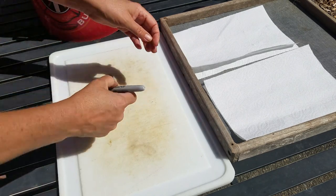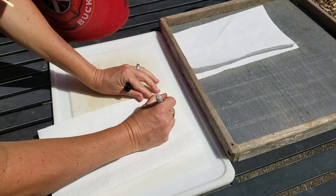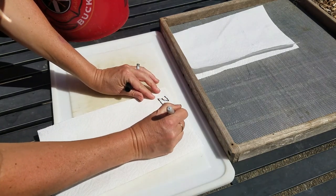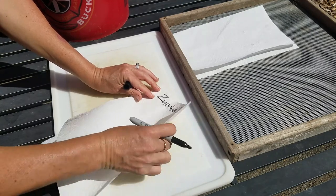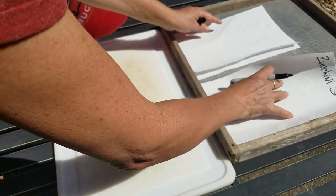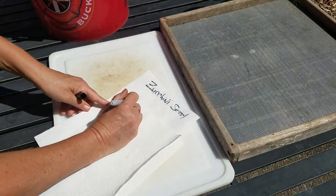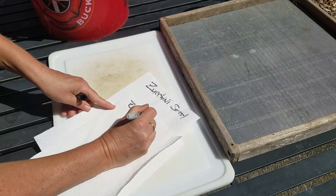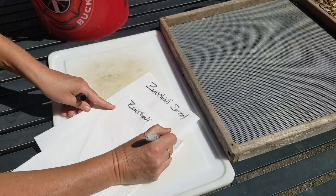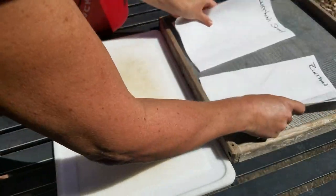I'm going to do a really short quick video on collecting zucchini seeds. It's time of year where I am, and it's probably going to be the time of year where you are, where some of your zucchini are getting crazy big and you want to collect seeds to use for next year.